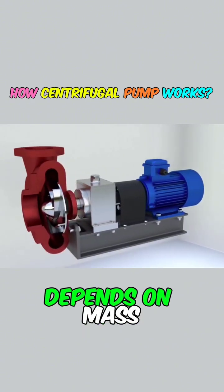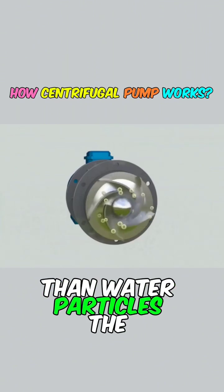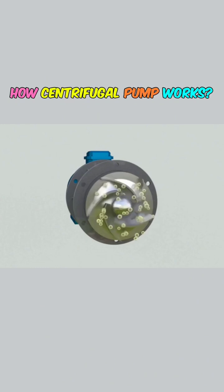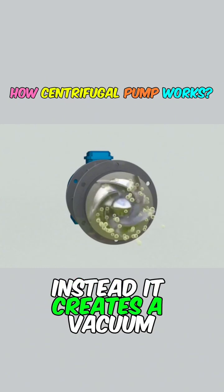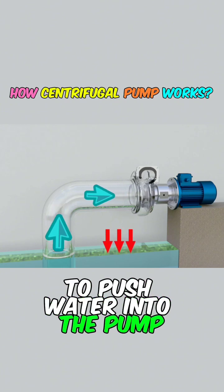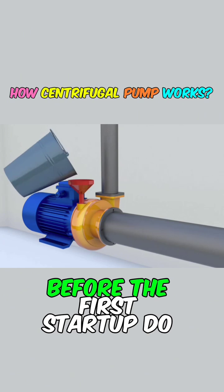Inertia depends on mass, and since air particles have much less mass than water particles, the centrifugal force generated is insufficient to expel the air completely. Instead, it creates a vacuum that allows atmospheric pressure to push water into the pump. Hence, it's essential to add water to the pump body before the first startup.